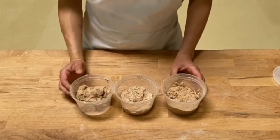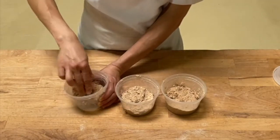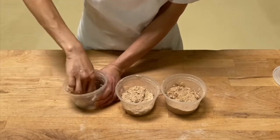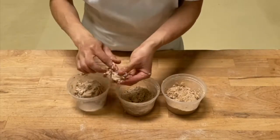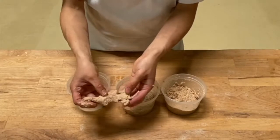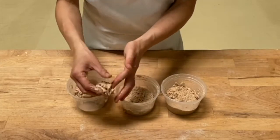Here you can see the consistency difference. With the finest flour, it absorbs the water immediately and it forms a dough like this. It clears the container right away. I did not mix a lot, so the gluten is not developing. It has a medium soft consistency right now.